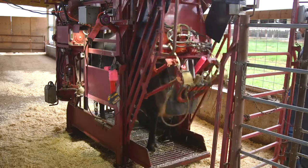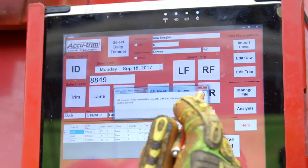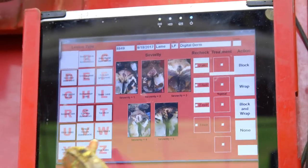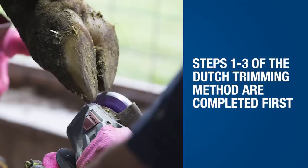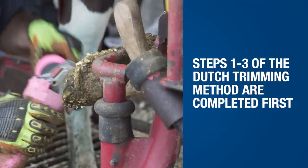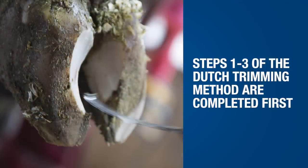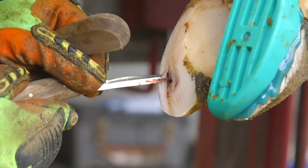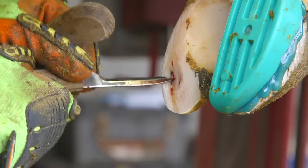In addition to cows receiving scheduled maintenance trims, lame cows should be identified and sent to the trim chute for lesion identification and treatment. Steps 1 through 3 of the Dutch trimming method are completed first, followed by Step 4, therapeutic trimming. Using tools such as a hoof knife and hoof tester, the trimmer can investigate the claw for potential lesions.